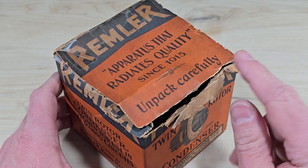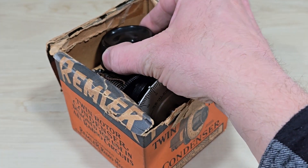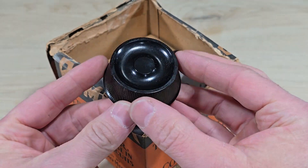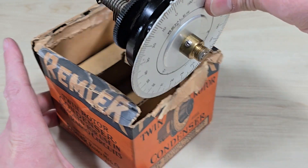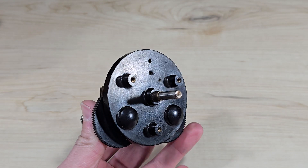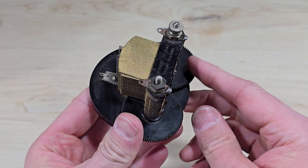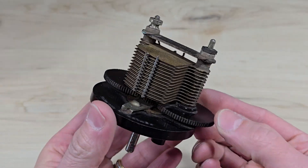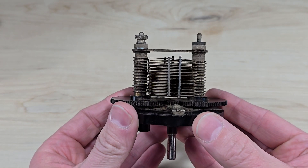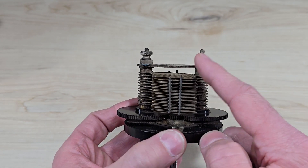Let's unpack carefully and see what's in the box. Here's the control knob. We can see that there's a gear train, and in a moment I'll show how that gear works to open and close the capacitor. Notice that we can see light through here, which means that these plates are all in parallel and they are not touching from left to right.